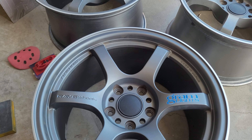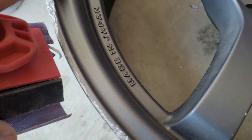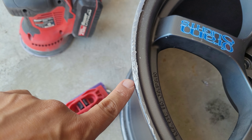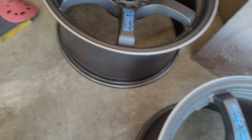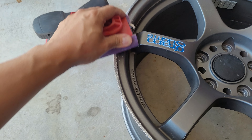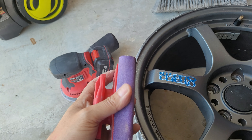Maybe after I do all four I'll take another look. Now I'm going to show you the worst one — it's got the deepest gash, and some that carry over to the right edge. There's a missing chunk and there's nothing I'm going to be able to do with that, but I'll see what I can do. This is the second worst area, so overall this is the worst wheel.